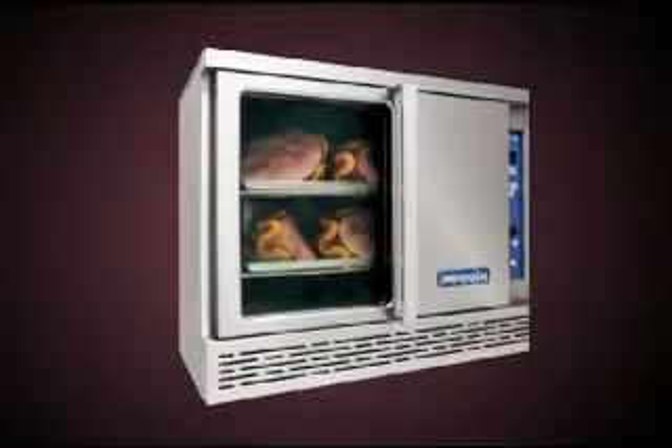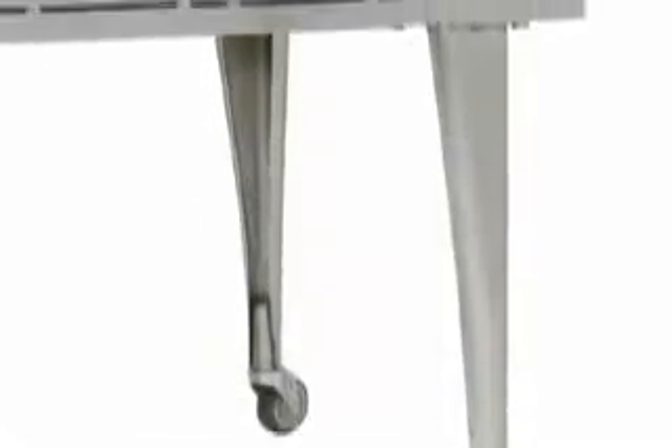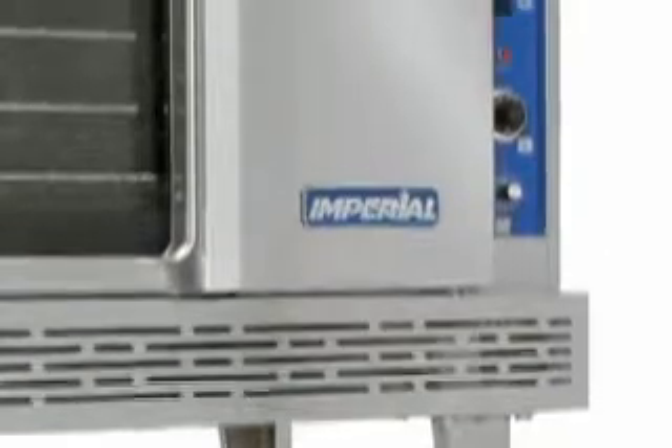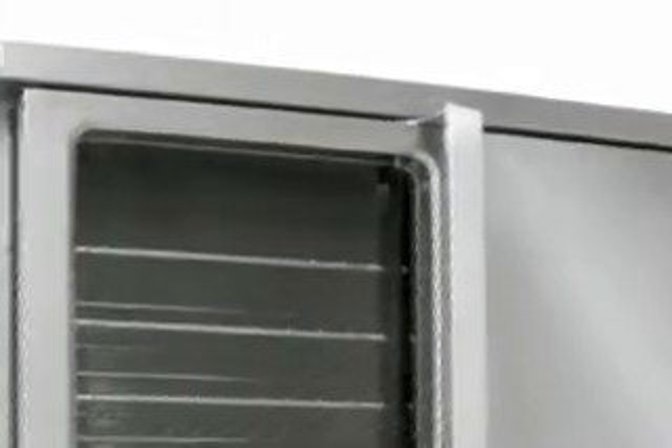Imperial TurboFlow Convection Ovens. Many models are available: double deck ovens, single decks, standard oven depths, bakery oven depths, gas and electric.